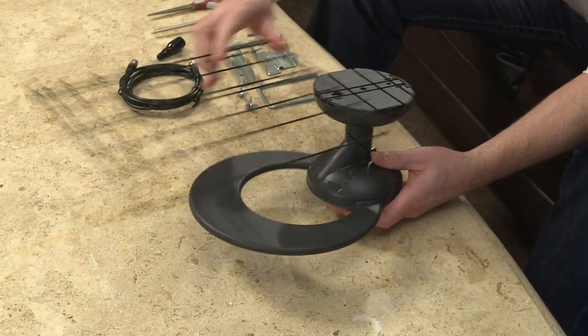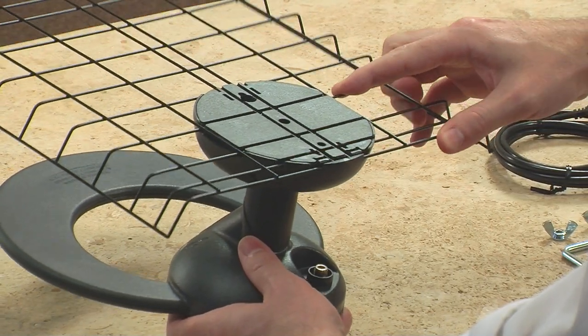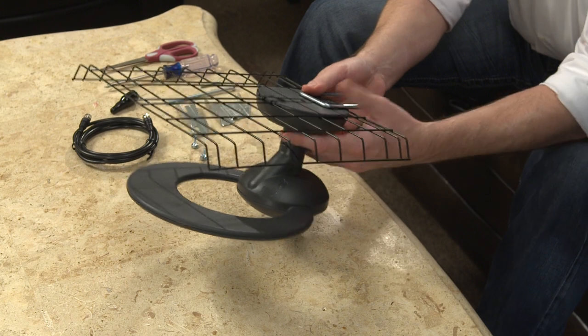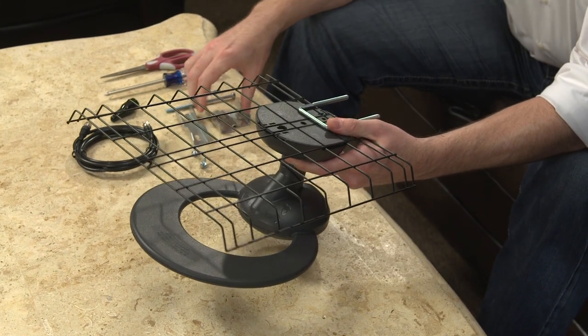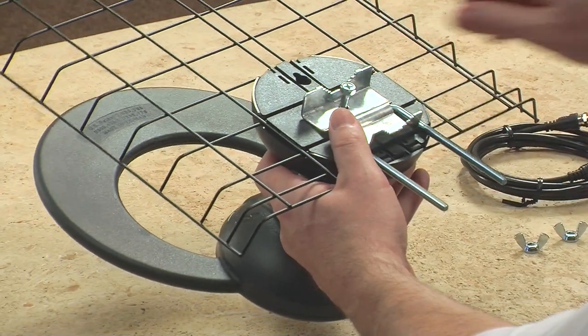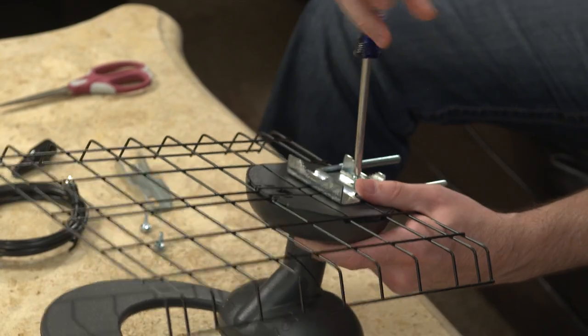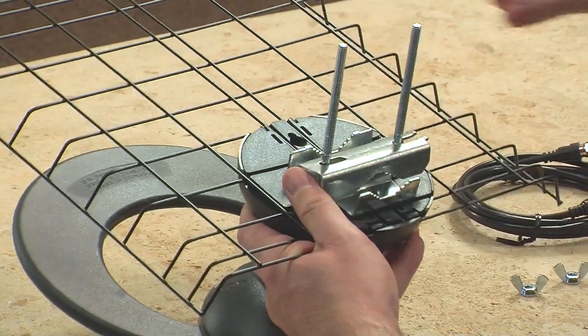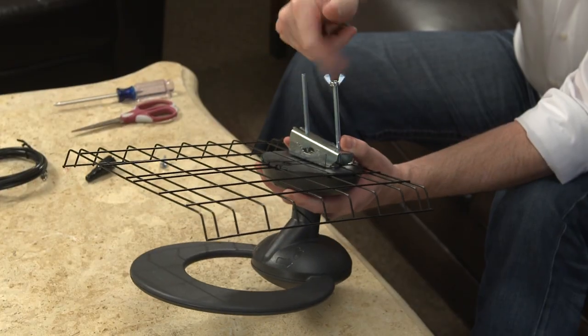Attach the reflector by sliding the bar under the first tab on the base. Now attach the mounting hardware. Fit the U-bolt to the base of the antenna using the back plate of the mast clamp hardware and the provided screws. Attach the rest of the mast clamp assembly and secure loosely with wing nuts.